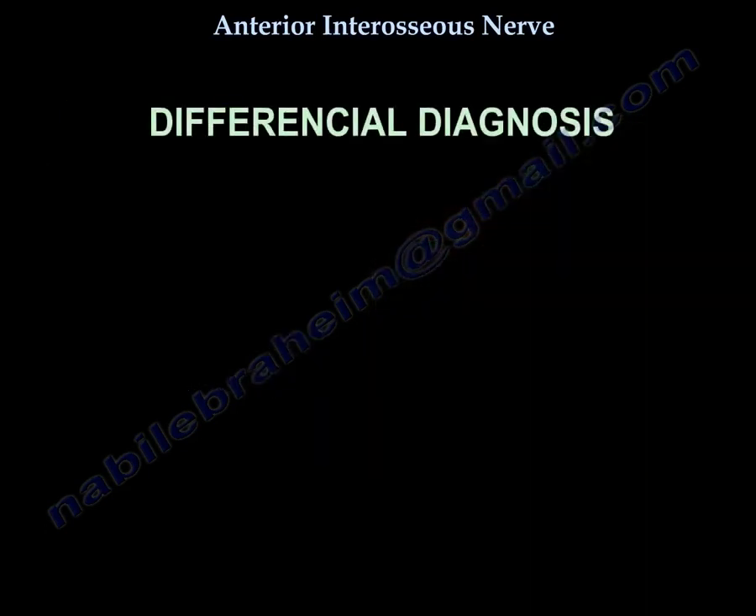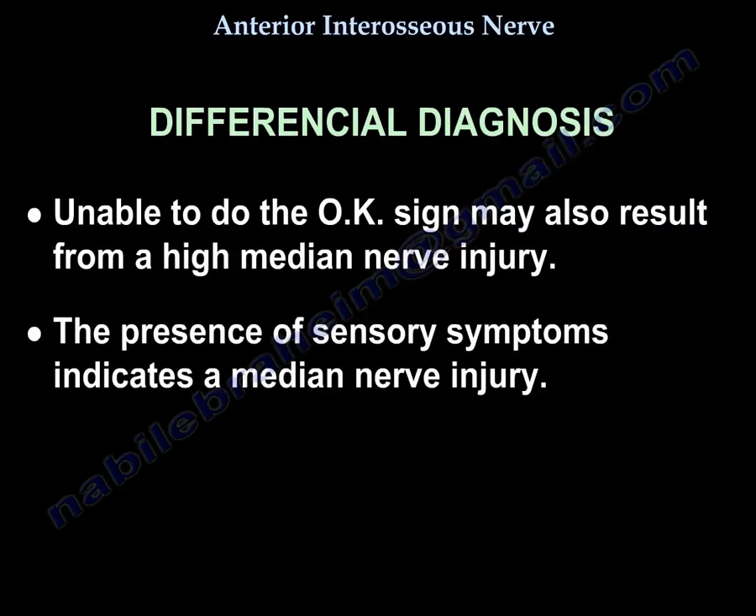For differential diagnosis, inability to perform the okay sign may also result from a high median nerve injury. The presence of sensory symptoms indicates a median nerve injury rather than an isolated anterior interosseous nerve injury.